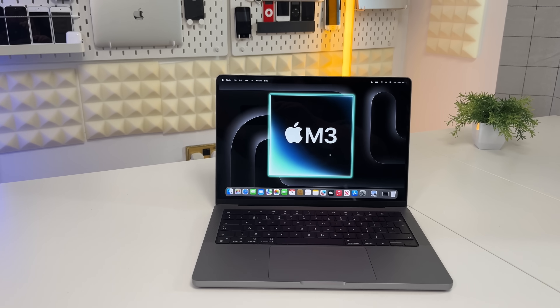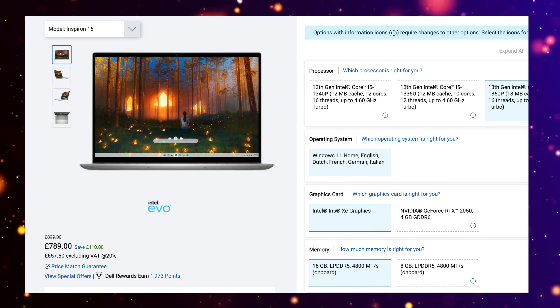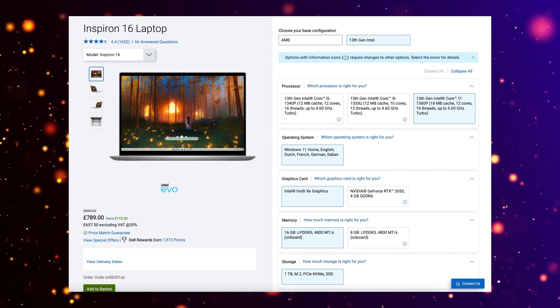Let me show you this Dell Inspiron machine's benchmarks for single-core and multi-core. It's a little less than M3 but very similar to M2. The current chipset is Raptor Lake, and the new Meteor Lake 14th-gen Intel is more rivaled toward the M3 series. When the new version comes out at around the same price - about $800 before tax - that machine's capability is going to reach the equivalent of a normal M3.